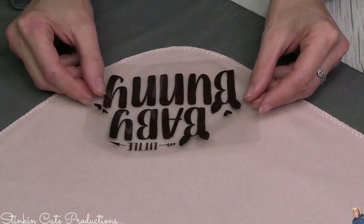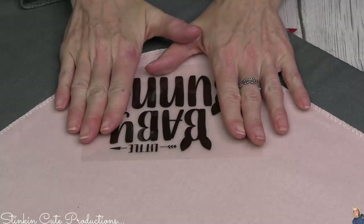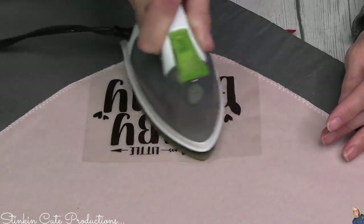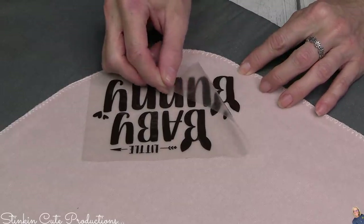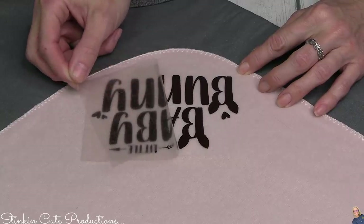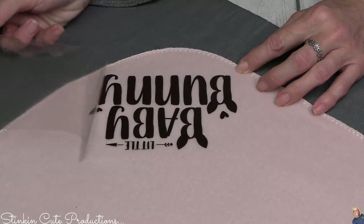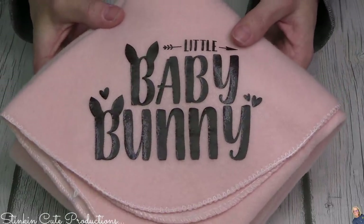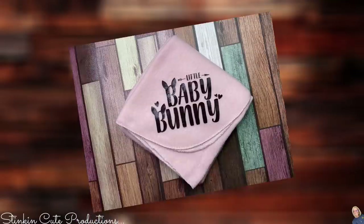Place your heat vinyl shiny-side down on whatever you're adhering it to, with the plastic side up, positioned where you want it. Then take a medium-to-high heat iron or your Cricut heat press and run it over the vinyl for about 10 to 15 seconds. Don't keep it in one spot too long — you don't want it to melt. While it's still warm, peel up the transfer tape slowly and make sure all letters and images are fully adhered. This $1.25 Dollar Tree blanket makes a perfect craft fair item — someone will want one for a baby shower.